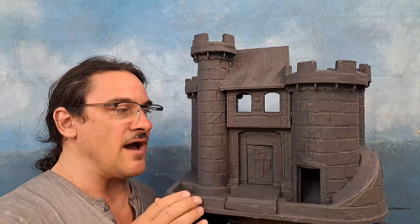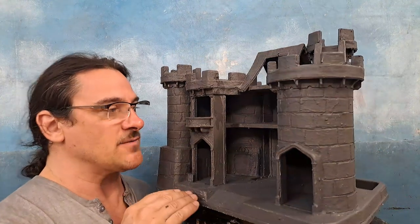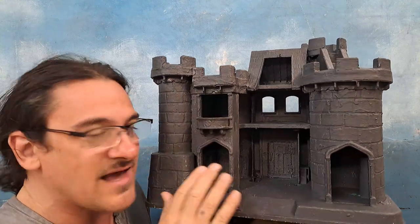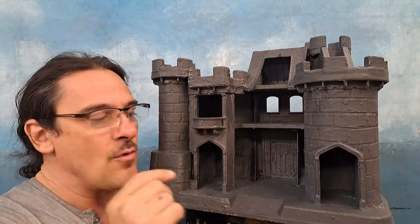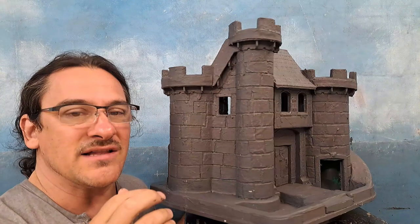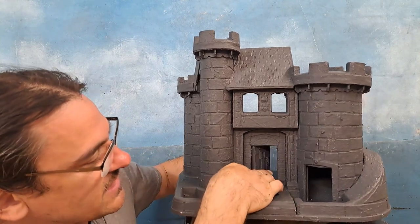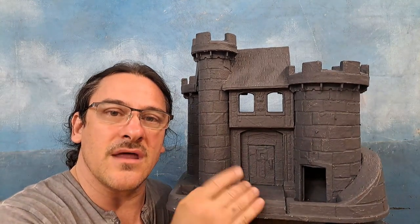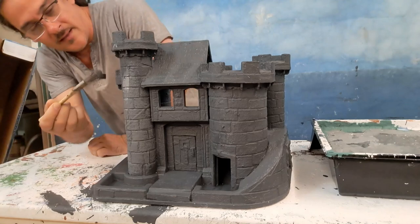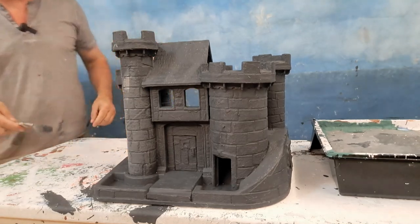I've completely painted this thing in a dark gray. I turned it upside down and checked every single angle to make sure there were no spots left. Now that we have a dark coat, we can dry brush a lighter gray all over the masonry and start adding lighter colors. Got to make sure the doors don't get stuck — but it works. Next step: dry brush all the masonry all the way around.